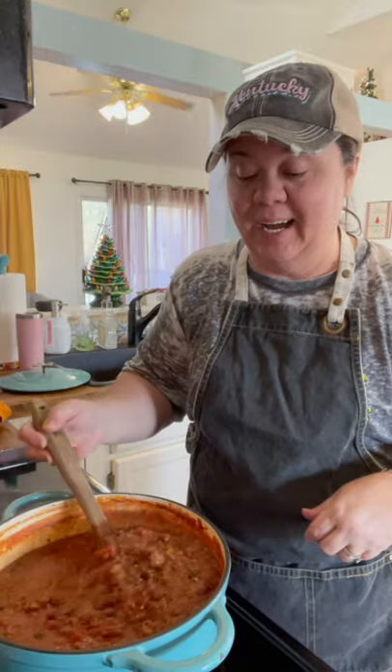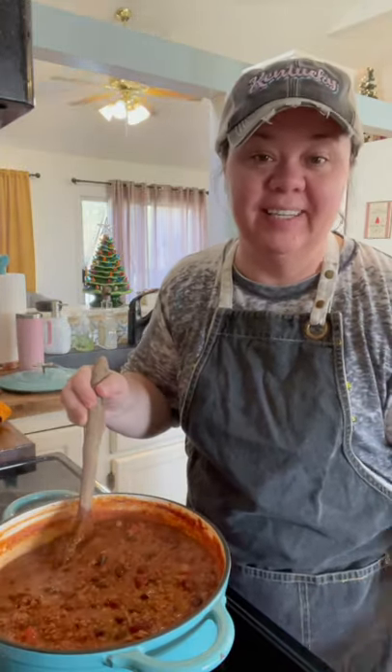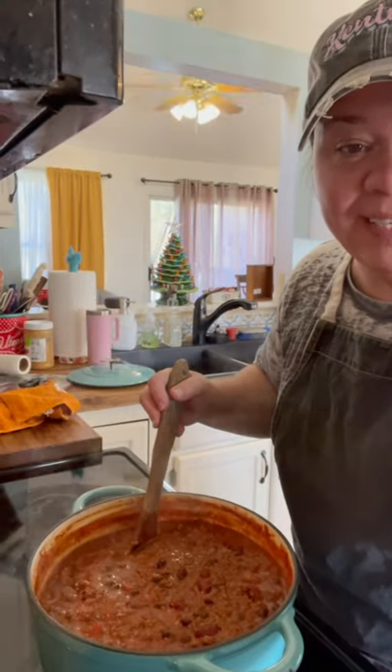Hey, Mountain Friends! Welcome to Mountain Cooking with Missy. Y'all, look what I'm going to show y'all how to make today — a good old pot of chili that the whole family will love.